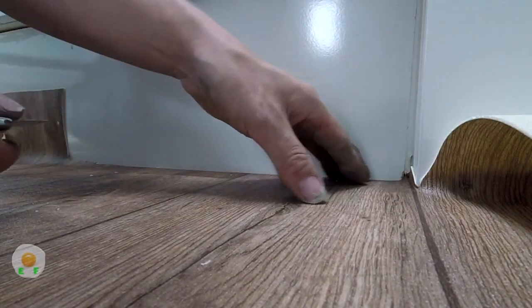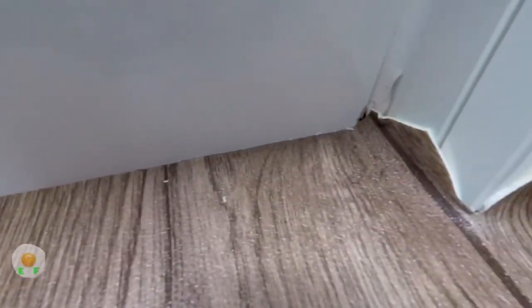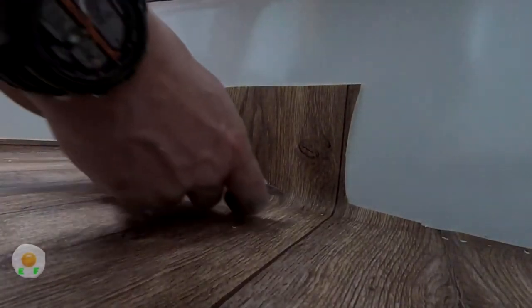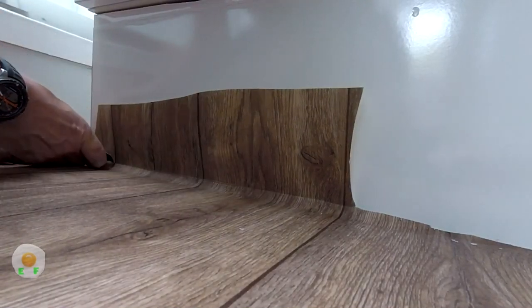I'm using my nail tool. I've done it underneath. If you want to see the full video of how to fit this vinyl and all the prep work that goes into it, I'll leave a link in the description for you.